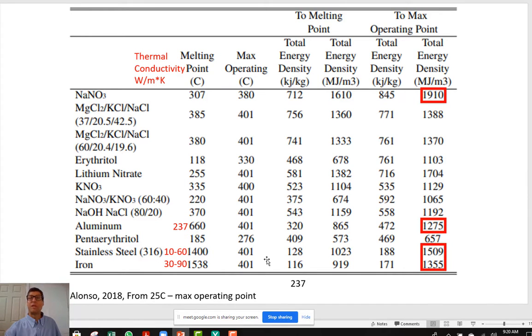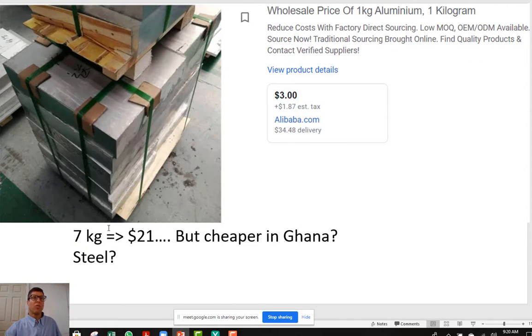We can look at a whole bunch of different phase-change materials or just thermal storage with a single monolithic chunk of aluminum. Aluminum isn't as good as sodium nitrate, but it's pretty good and pretty inexpensive. For the 7 kilograms we need for roughly half a kilowatt-hour of storage, it would cost only $21 from Alibaba — and potentially cheaper in Ghana, where they mine and process aluminum.